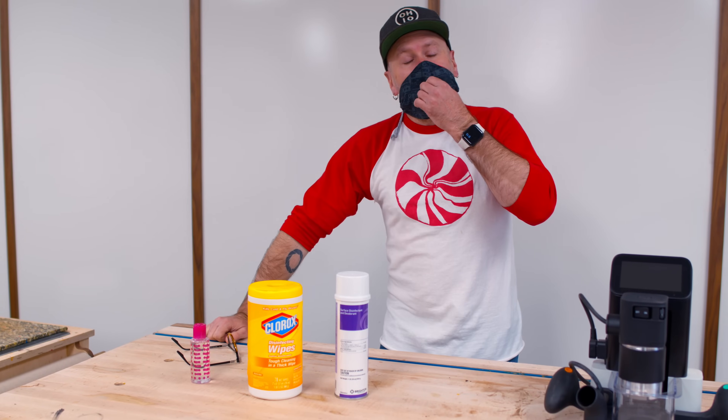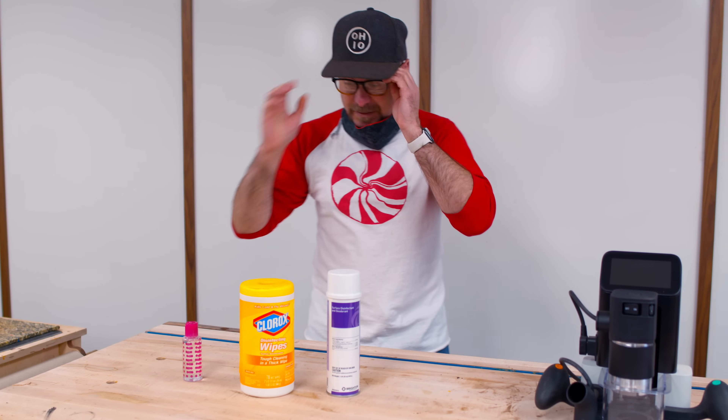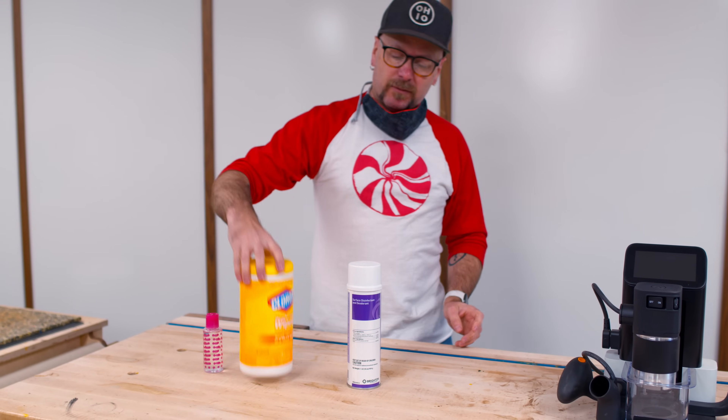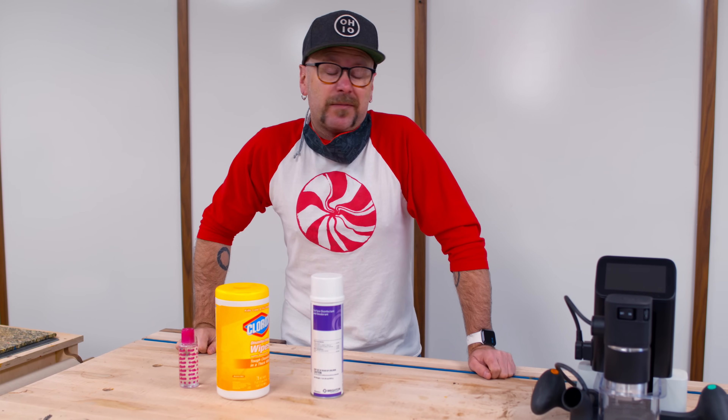Welcome back to Make Something with me, David Petruda. Dan is here for the first time in many weeks. We are playing it safe today. We've got hand sanitizer, disinfectant wipes and disinfectant spray. Dan is healthy, I'm healthy. It's time to get back to work.